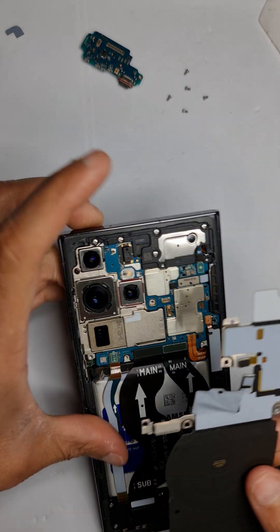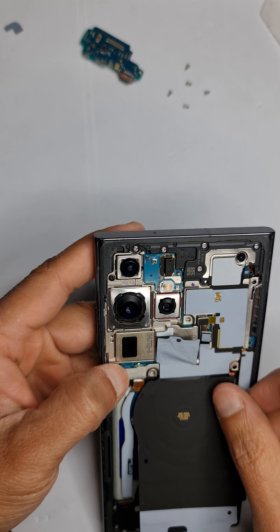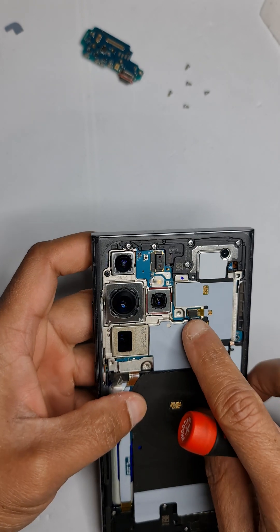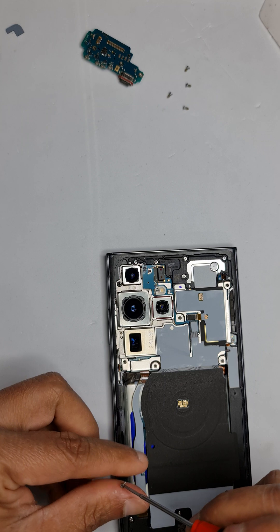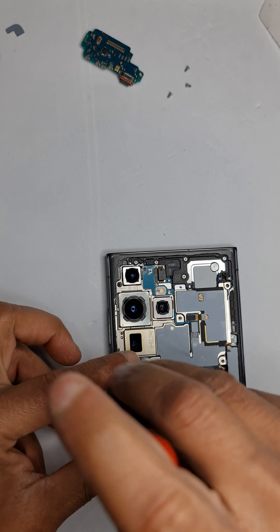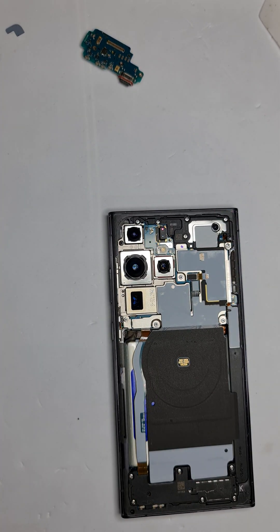Now put on the wireless antenna flex and press it down properly. Put on all the screws for this section and the last screw here — fast-forwarding past two or three screws.